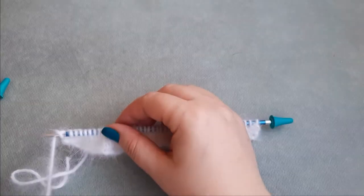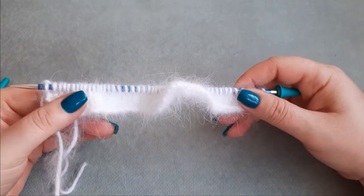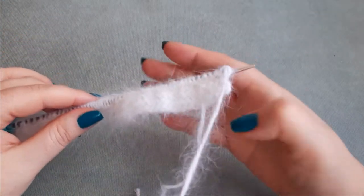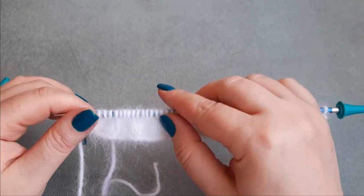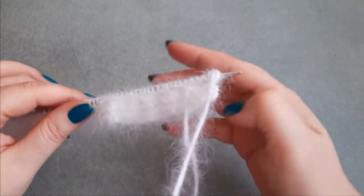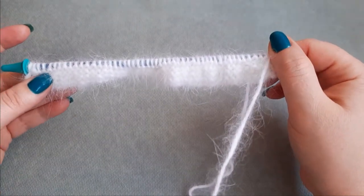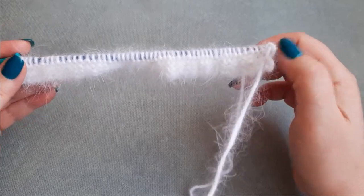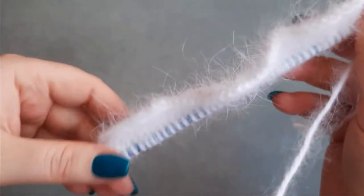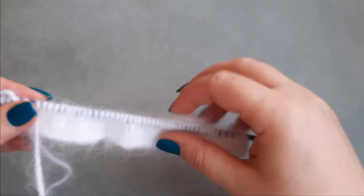We've done 4 rows. We need to continue to work in stockinette stitch until we reach row 21, and row 21 will be a purl row. Remember, we work in stockinette stitch — on the right side we knit, on the wrong side we purl — except the first 3 stitches and the last 3 stitches on the purl side, which we knit. These are our border stitches. You can see them here on both sides. I will meet you after row 21.